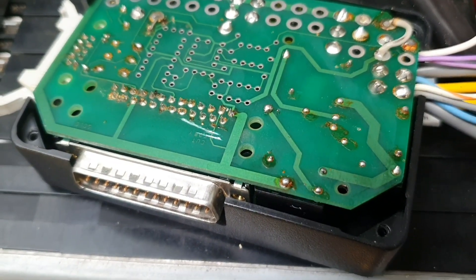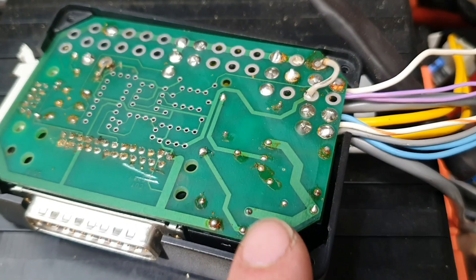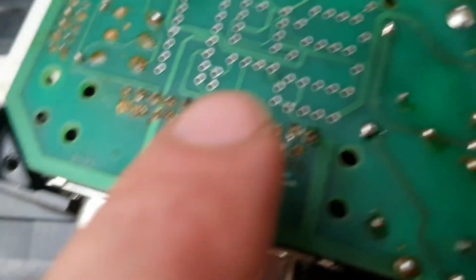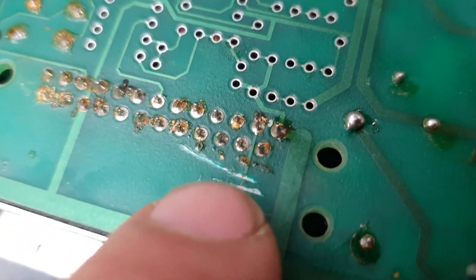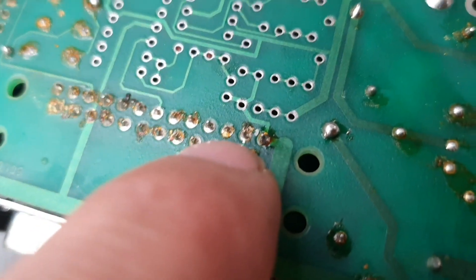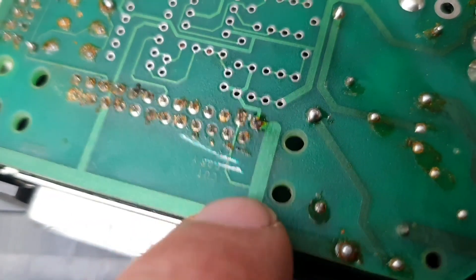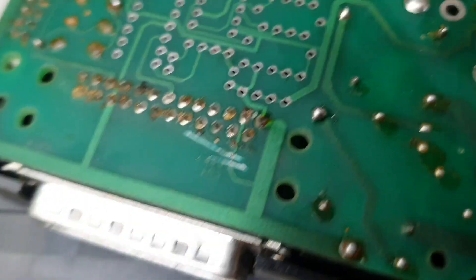I'm in the process of changing this breakout board from delta to star. If you look closely, it says 'cut for Y.' This was actually linking the second pin to one, which keeps it in delta.